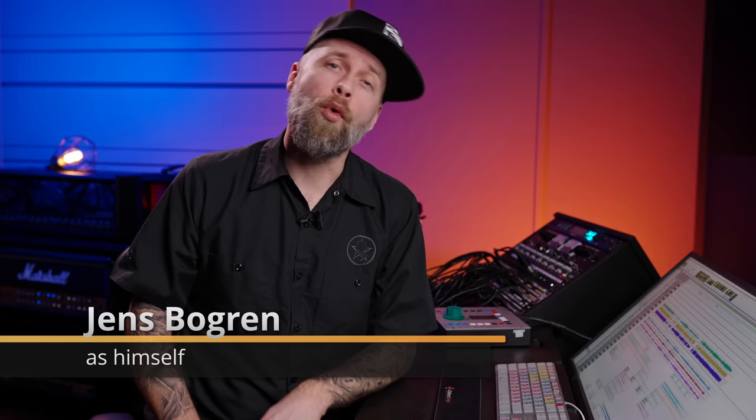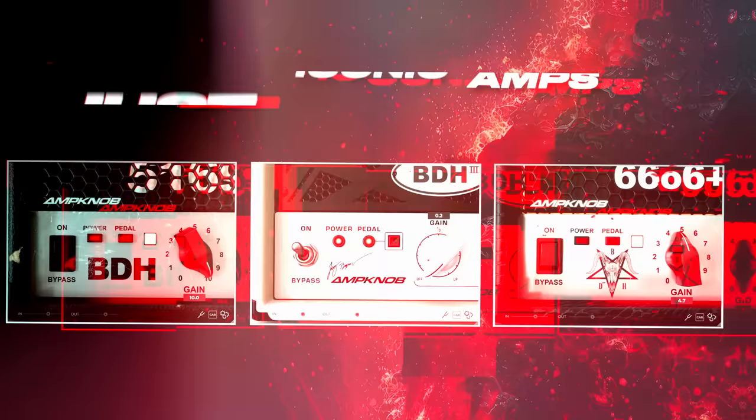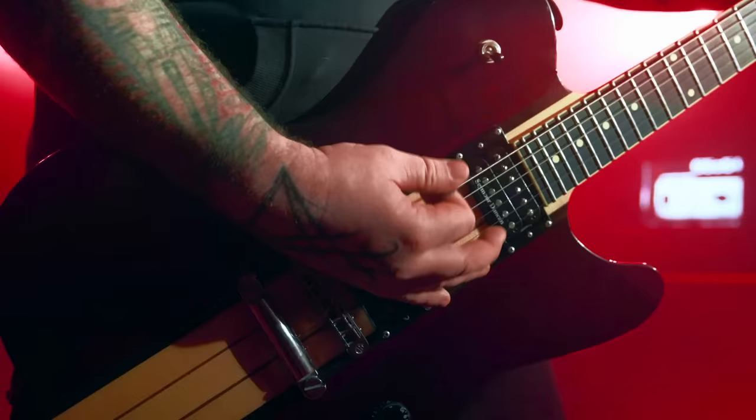Hello everyone, I'm Jens Bogren and I'm going to walk you through the brand new AmpNob BDH bundle from Bogren Digital. These three AmpNob plugins are based on three different versions of a very popular high gain amplifier that I use all the time here at Fascination Street Studios. I'm going to show you exactly how easy it is to get a fantastic sounding guitar tone out of these plugins. Here I have the BDH bundle promo song — let's check out that mix and then I'll walk you through the features.